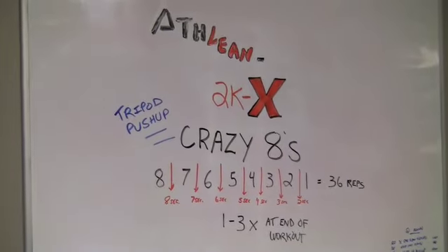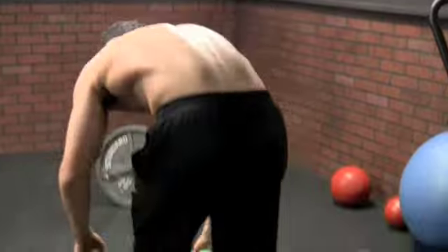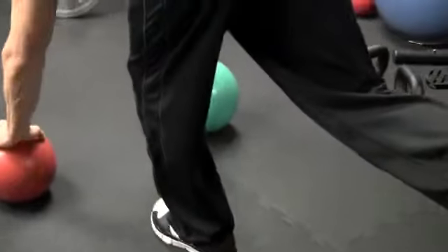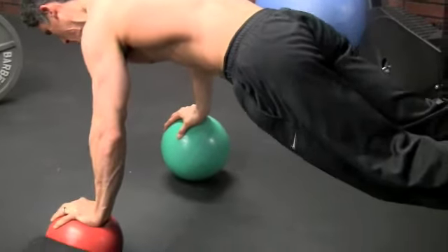You'll see how we're adding a lot of other elements into this than just a regular pushup. Especially at the end of the workout it becomes much more difficult. Medicine balls are harder than if you had kettlebells up here. So basically we're going to try to balance ourselves into this tripod position.